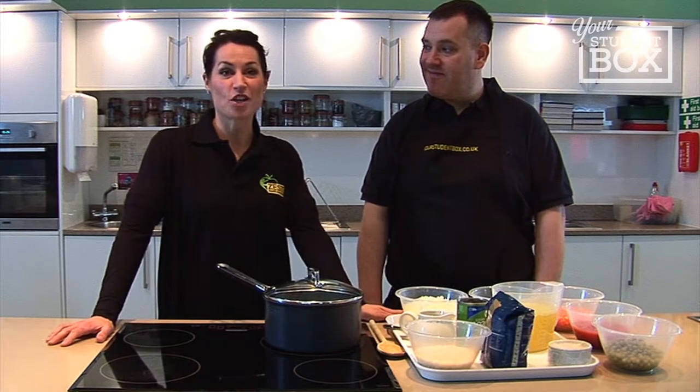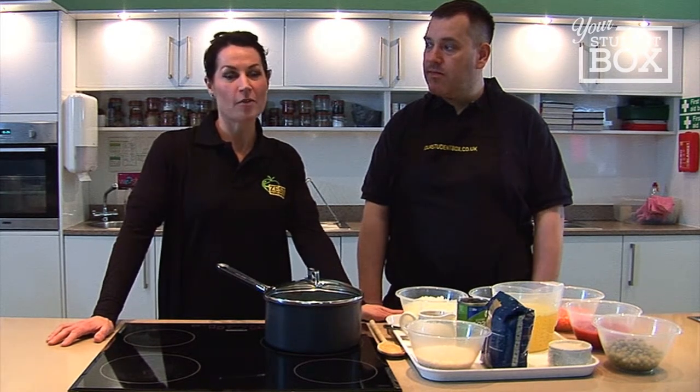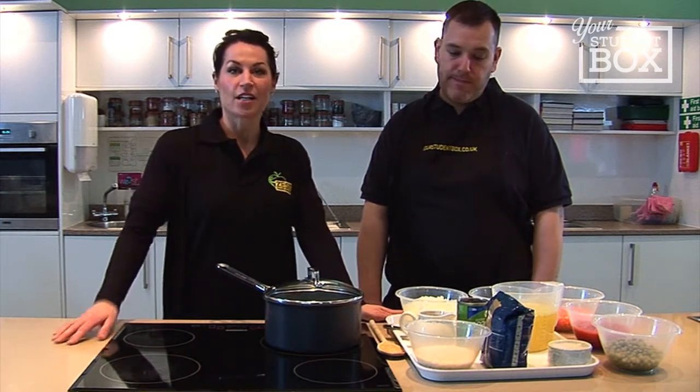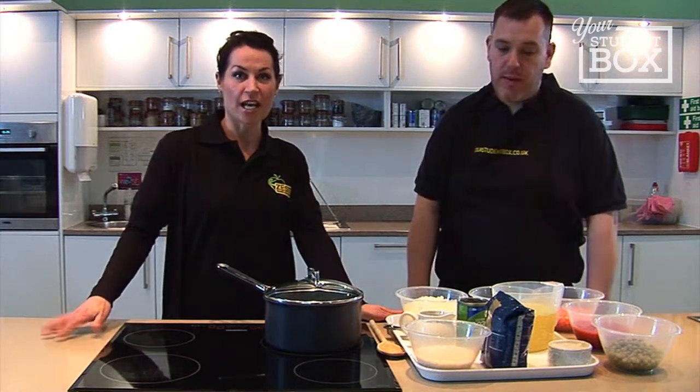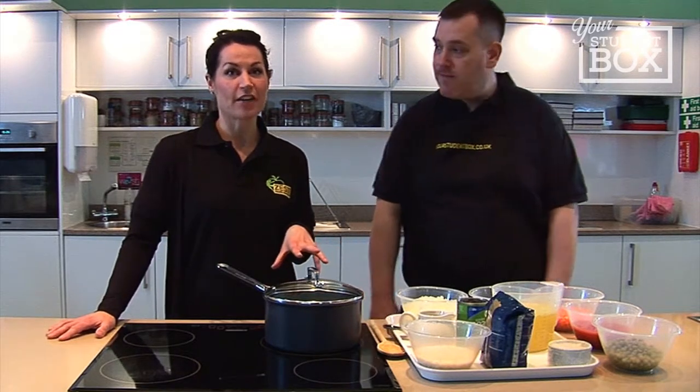Hi, I'm Anne-Marie and I'm a nutritionist and I work for Zest Health for Life, and Zest promote health and well-being in local communities. So we're back in the Ministry of Food Kitchen and I'm joined by resident chef Simon, and together we're going to be making a healthy simple dish which initially might seem quite difficult, but actually when we get going you're going to see how easy it is.